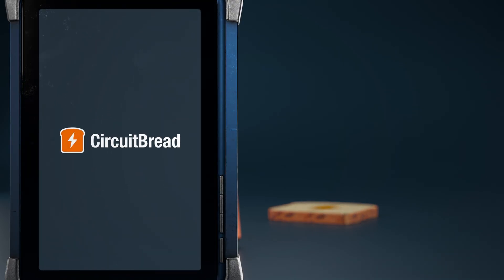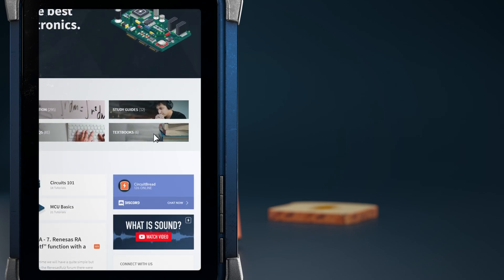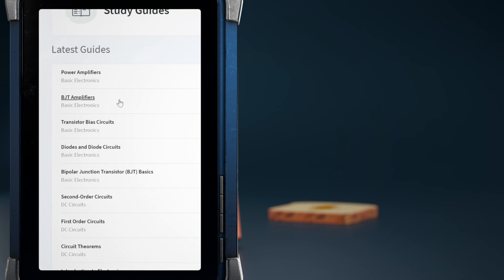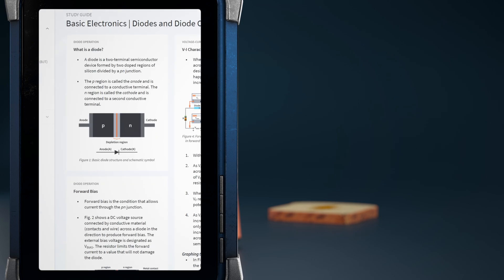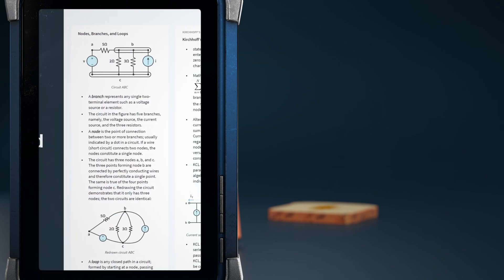We hope that you enjoyed this tutorial. Did you know that circuitbread.com has other useful engineering content? In addition to many other features, we have study guides that cover a wide variety of engineering topics at a high level with equations and diagrams to make it easy to quickly review and reference. Go check them out.